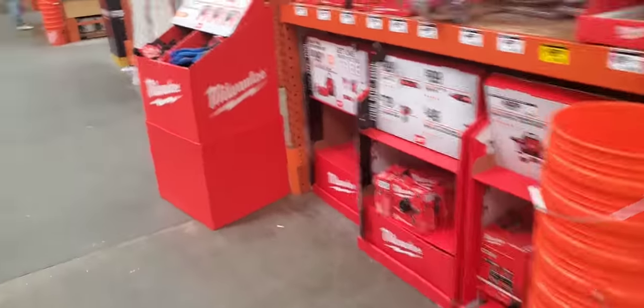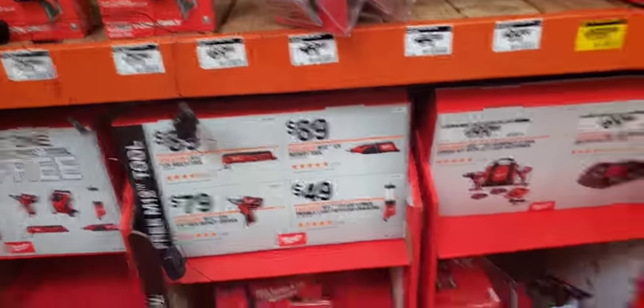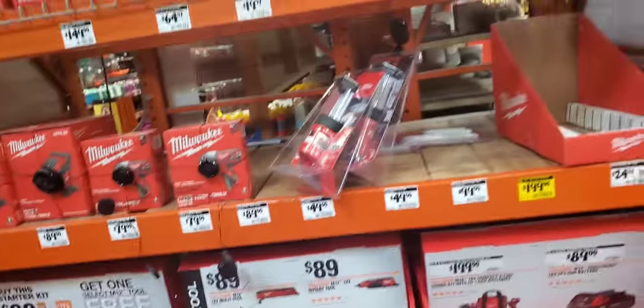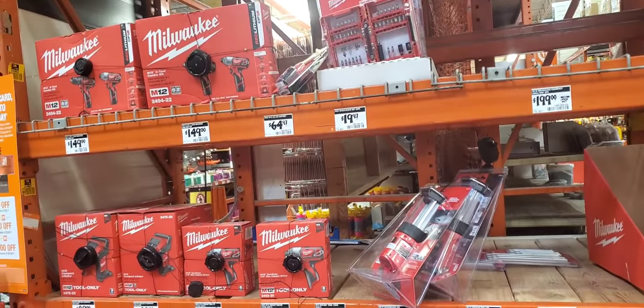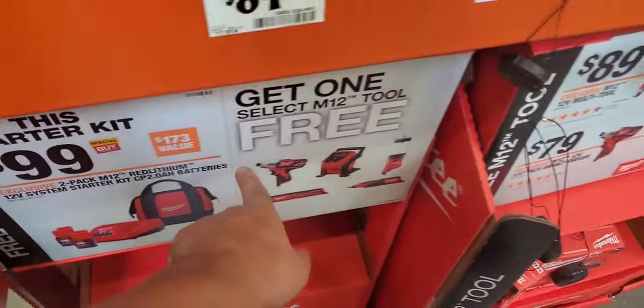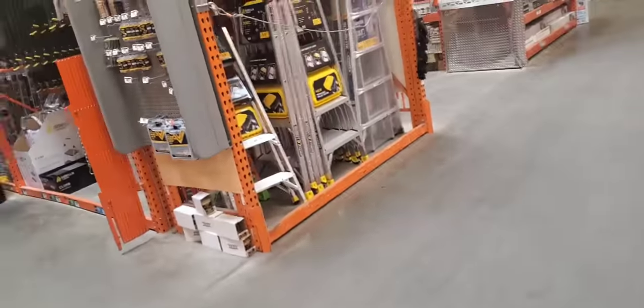So they moved it back here. They only have this kit and I don't want that kit. I wish they had a screw gun — but that's been like $69 here and there.